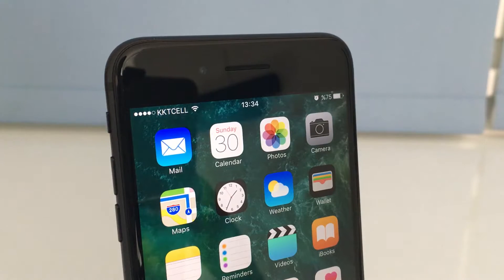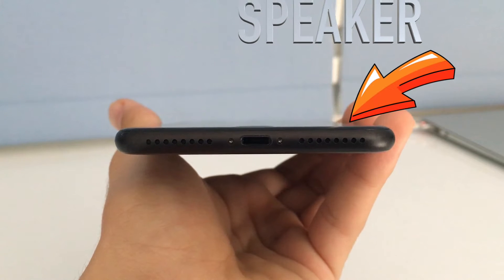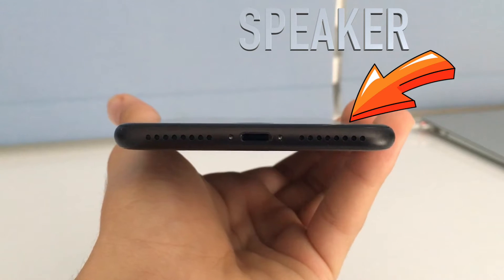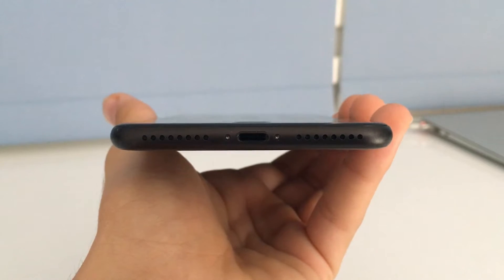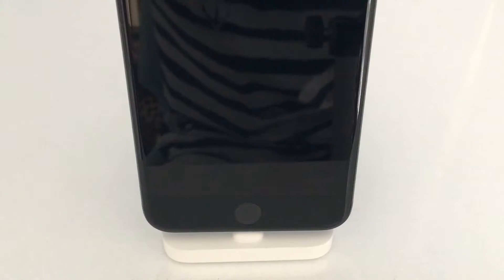The second feature, which is really cool, is dual speakers. At the top we have one speaker, and at the bottom you can see there are two ports — one of them is a speaker and one is a microphone. They designed it that way so it looks symmetrical and looks better.